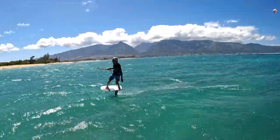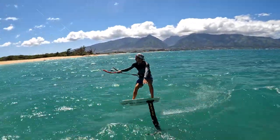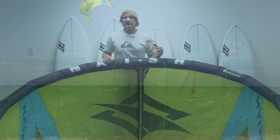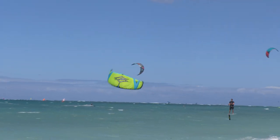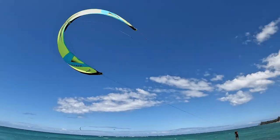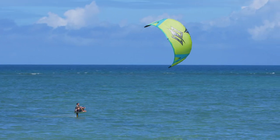So for foiling, it's incredible — that's why the sizing goes all the way down to 2.8, so people can use a little tiny kite in strong winds. The idea with the Boxer is to use as small a kite as possible in whatever the prevailing wind conditions are.